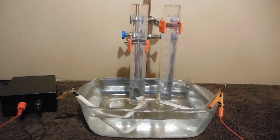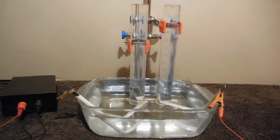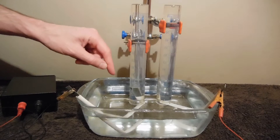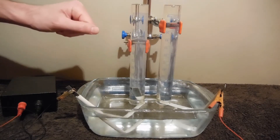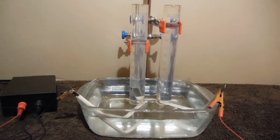I will turn it on. As you can see, there are bubbles of hydrogen gas going up and there is no oxygen from the positive electrode. It is a long-time-going experiment, therefore I will switch to timelapse recording and return to you after a couple of hours.